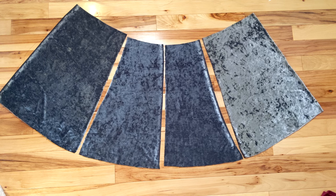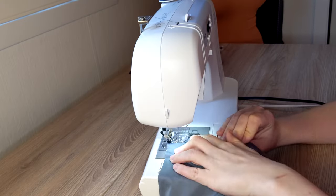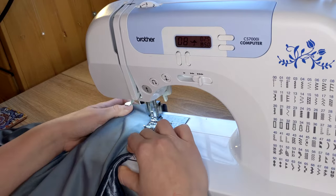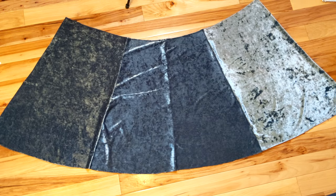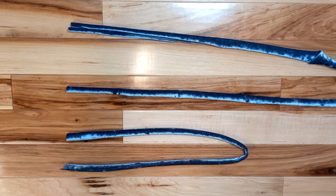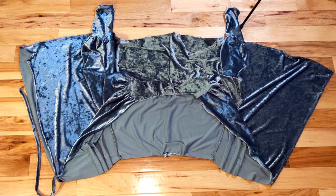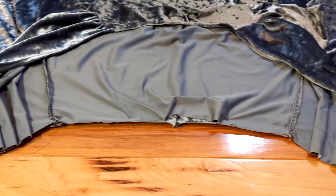Then the hard part was done so it was time to make the skirt. I attached the four skirt pieces together and hemmed the bottom. Then I made some straps to go around the waist — this is one of the most exciting parts. I attached the skirt to the bodice and added the straps.